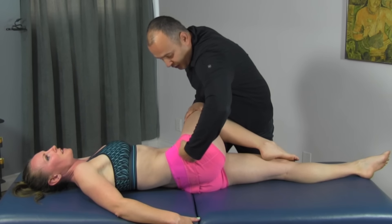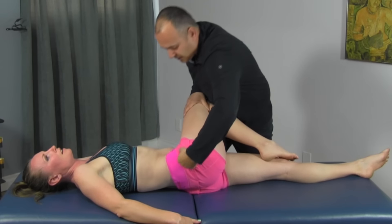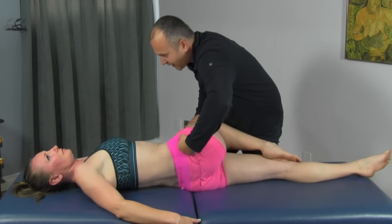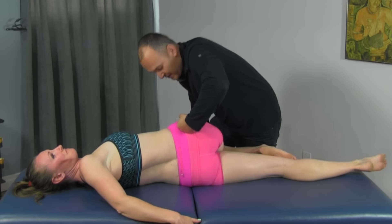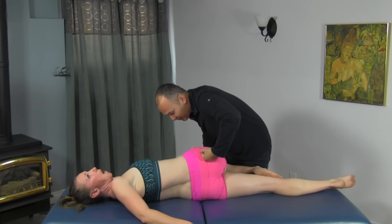We're going to come above the greater trochanter into the gluteus medius. Basically, you're just working your way all the way around. I'm going to go back one more time because I can feel a bit there — get a little bit of that torsion.